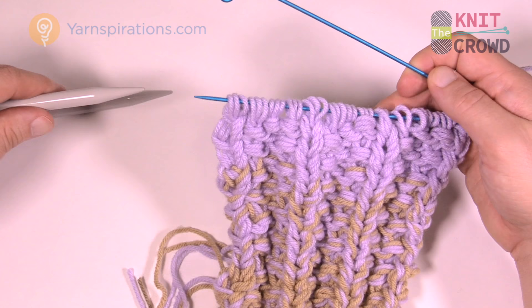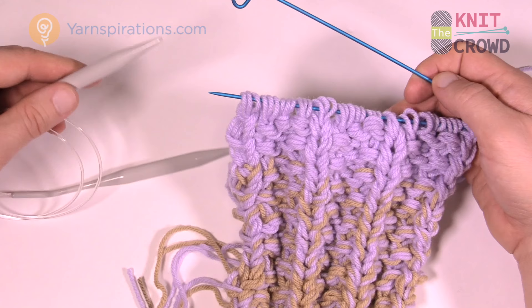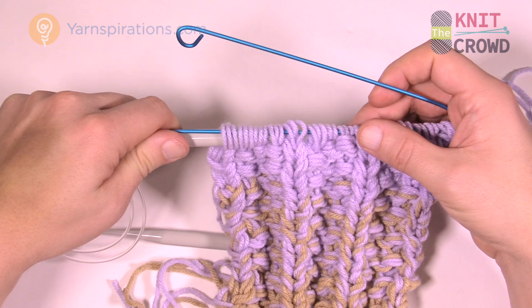I think we all do it sometimes — we want our knitting needles and we pull out a project midway instead of finishing. This is a great way to pause a project.